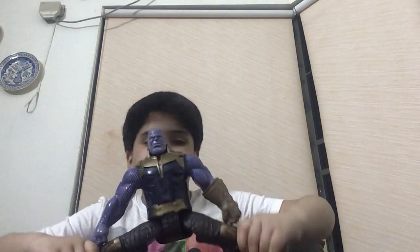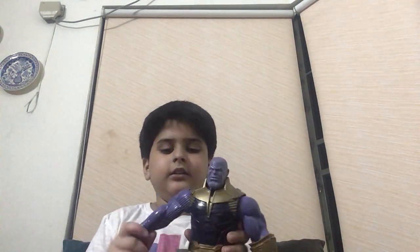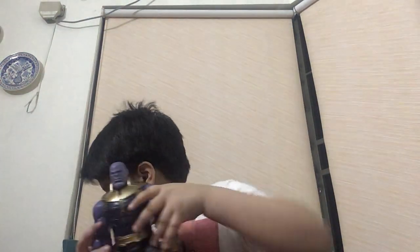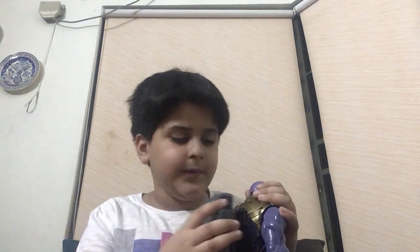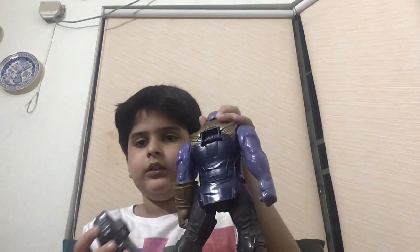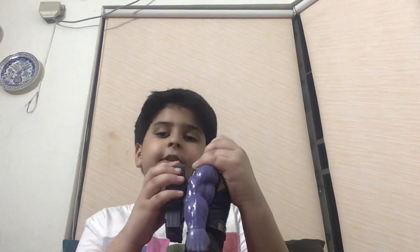Finally we have Thanos. Thanos can split apart, and here is the Infinity Gauntlet. We're going to be hearing his phrases. I've also done another Titan Hero video with the Iron Spider figure. This is the first phrase and this is just smashing.